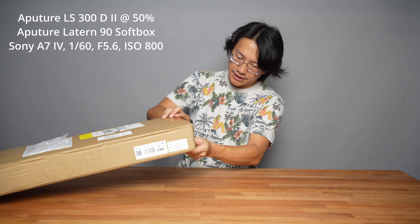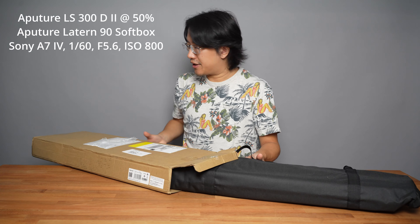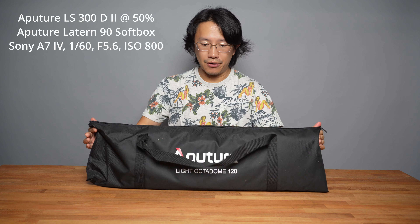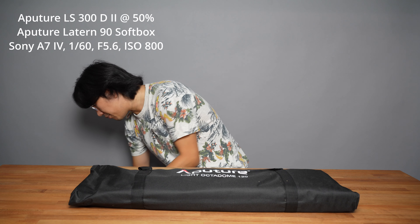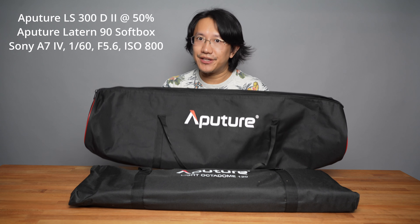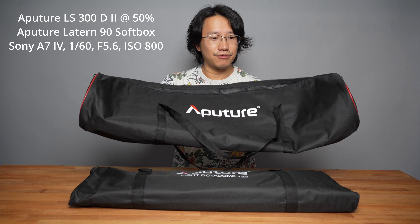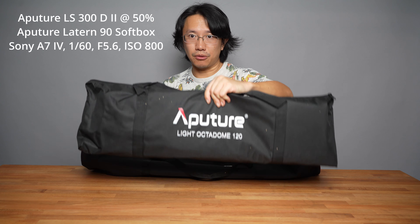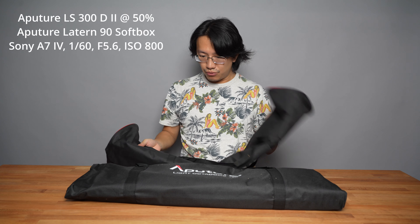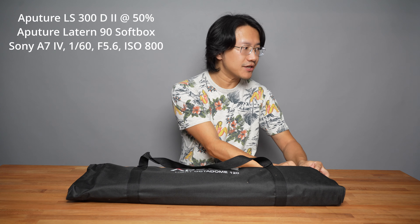It actually shipped directly to me in the Aputure box. Inside there's a carrying case — very nice, very soft. I also have the carrying case that Aputure gave me for the Lantern lightbox, which comes in a slightly better designed box. It's slightly slimmer and smaller without any padding. This new one even has some foam padding inside. This lightbox costs $139, which is very affordable.